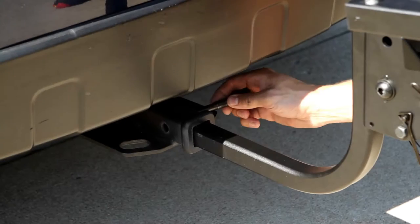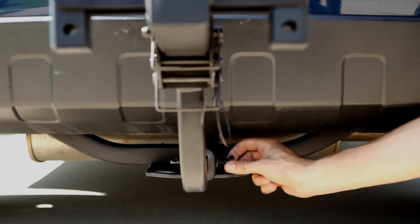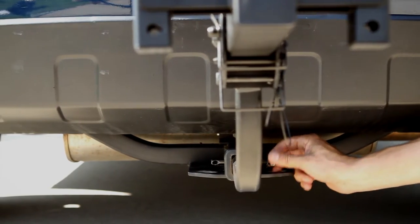The bike rack also features an anti-wobble shank that will dramatically reduce rattling or movement of your rack while on the go.